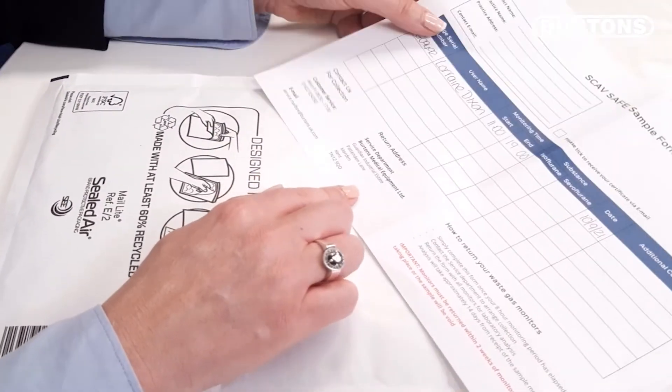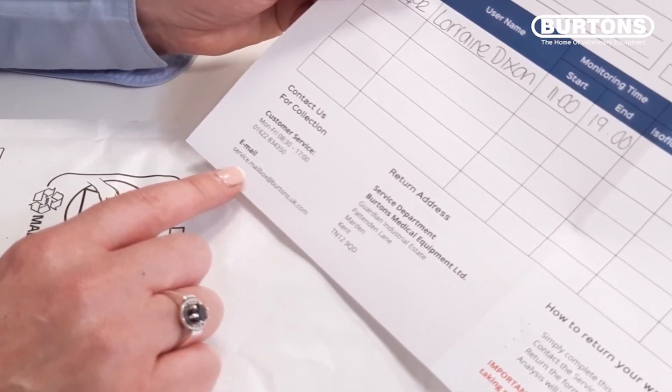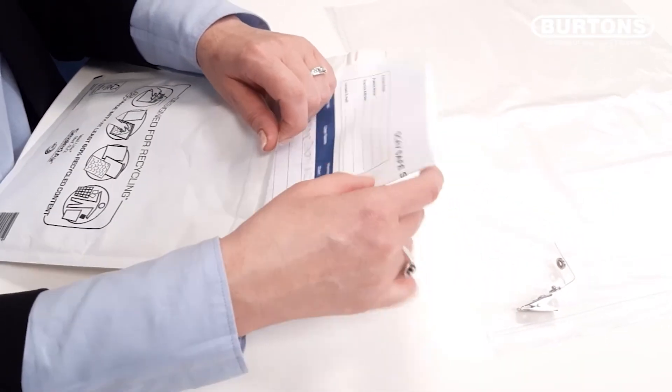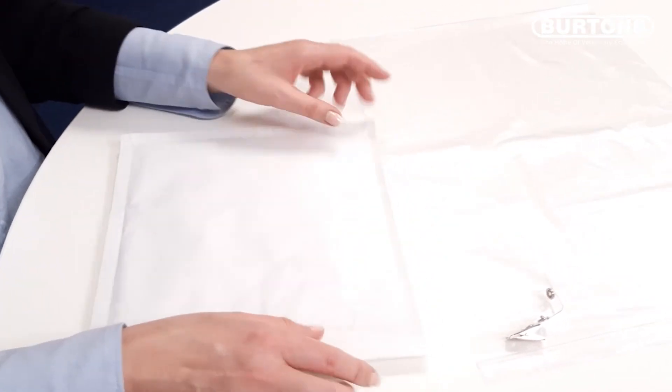Alternatively, you can email us at this address. We will then arrange for a courier collection of your envelope and proceed with the analysis on your badges. Thank you for watching.